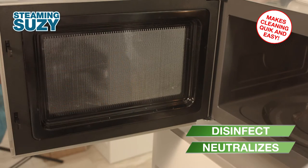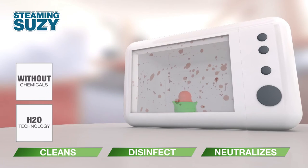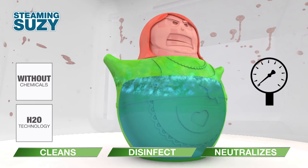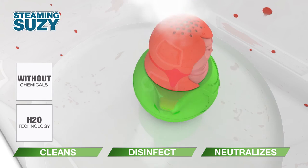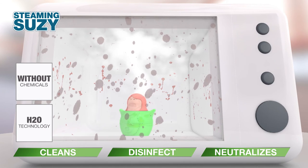The secret of Steaming Susie lies in the specially designed head which creates high pressure, and the resulting steam cleans dirt and grime. Like magic!